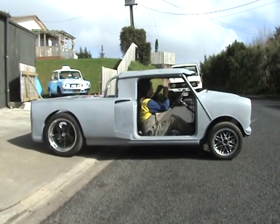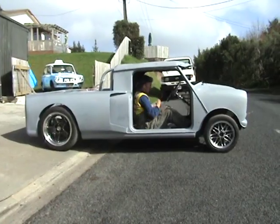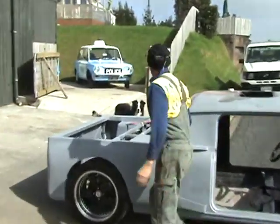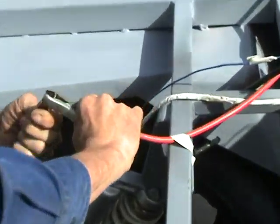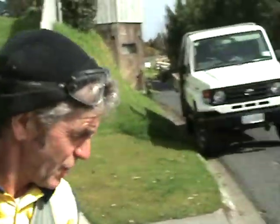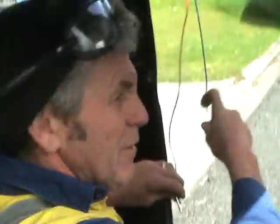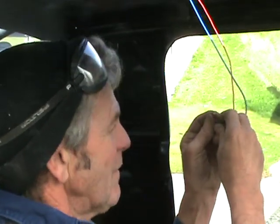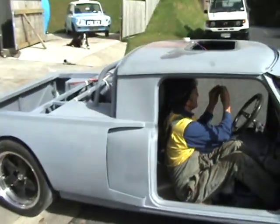You ready? Failure. Bad connection with the jumper leads. This should work. Please work. Flat battery - but it moved! I'll try and get a run at it this time.